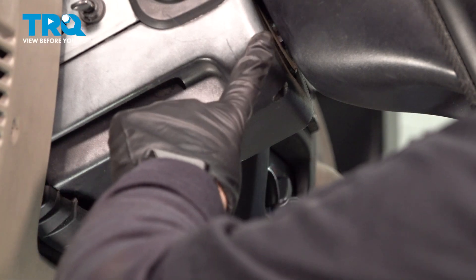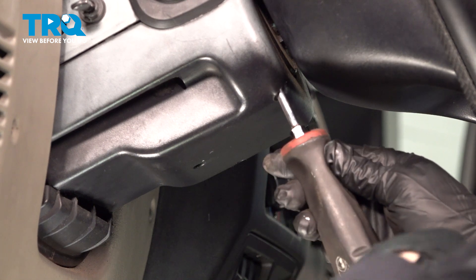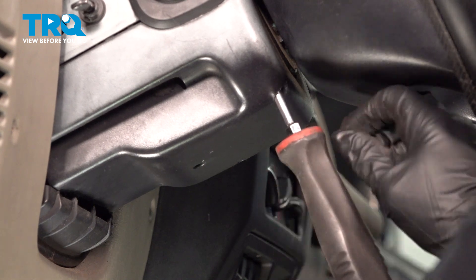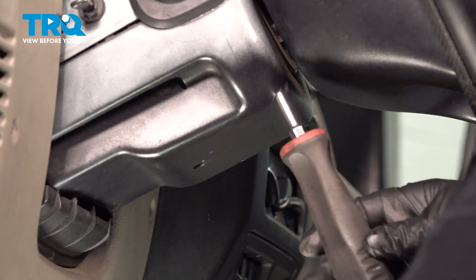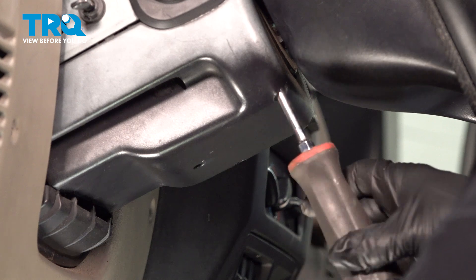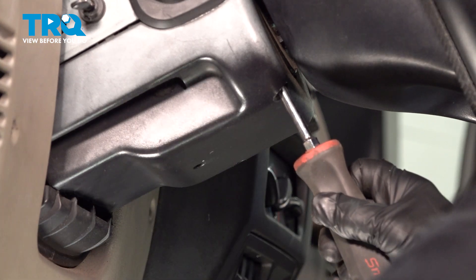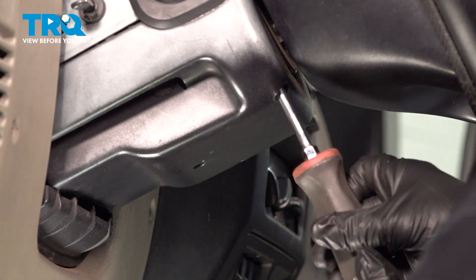Take the lower steering wheel column cover right off. You're going to take a Phillips screwdriver — you have one right here. Slide it up; it's probably about two and a half inches up in there. And then you've got one on the other side. If you have a tilt steering wheel, you're going to pull this tilt handle down to access the bottom cover to let it slide off easy.